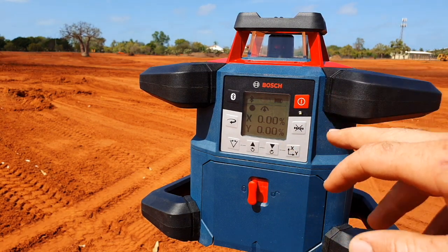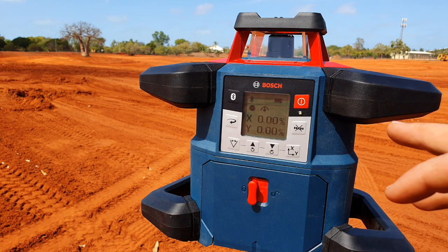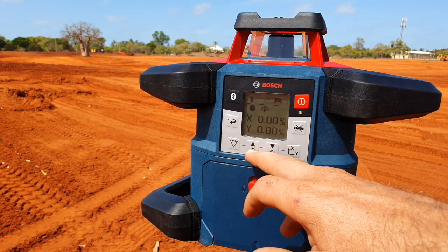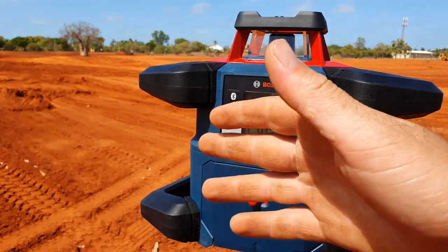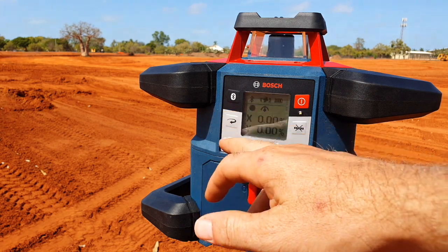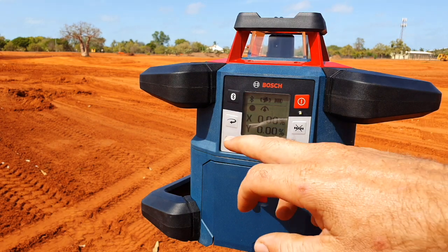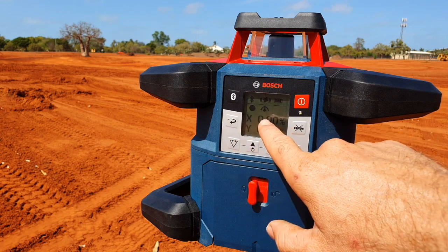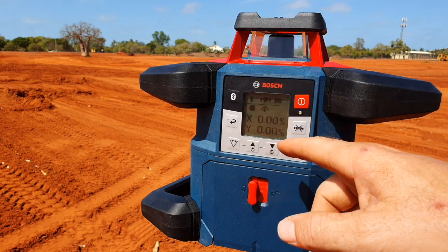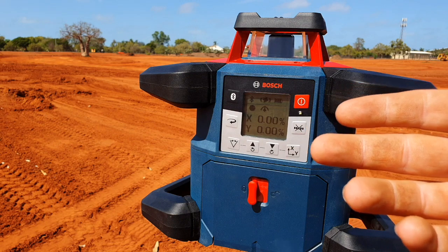If you want to turn off the automatic leveling function, you use this button here — you'd use that if you're going to be working within, I think it's 8.5% grade, in terms of your dual slope. Your XY function lets you dial in your grades using both up and down buttons, as well as clockwise and anti-clockwise rotation. This is your sweep button — if you're working on a site with other measuring devices it could interfere with, you can cycle through this button so you're not interfering with those other devices. You also change your speed with this button: 150, 300, or 600 RPM, currently defaulting at 300. You have your Bluetooth button, battery indicator, and the XY axis is at 0% because you're level.